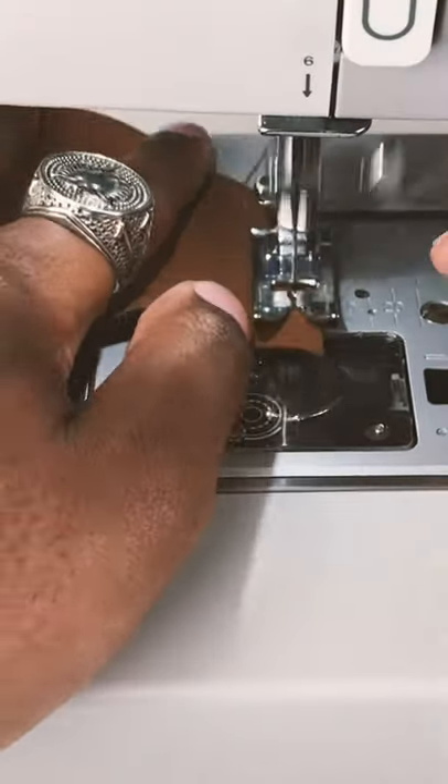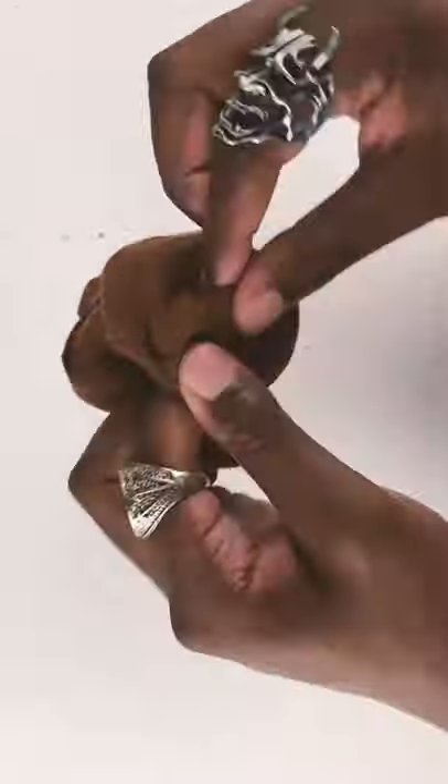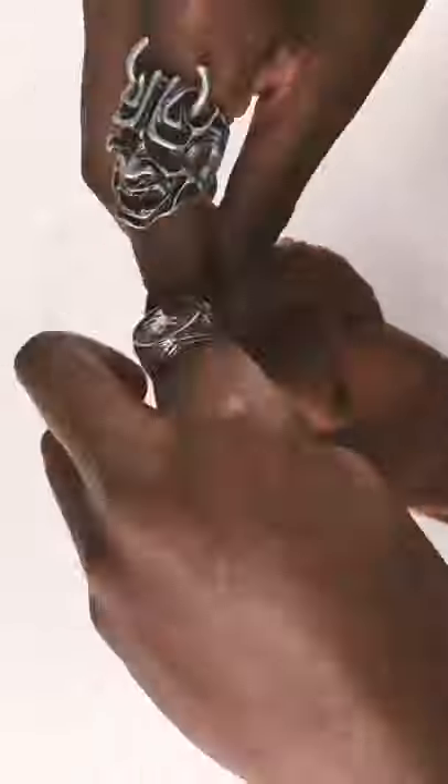I laid down three pieces of fabric and then sewed them together after cutting them. Once they're all sewed, I'm just going to cut the sides and turn it inside out so you can't see any of the seams or the stitches that I've made while sewing it.